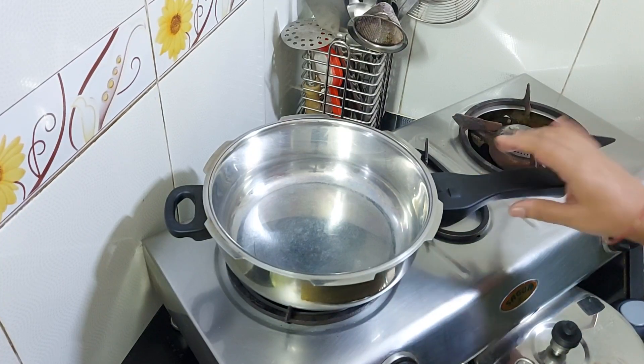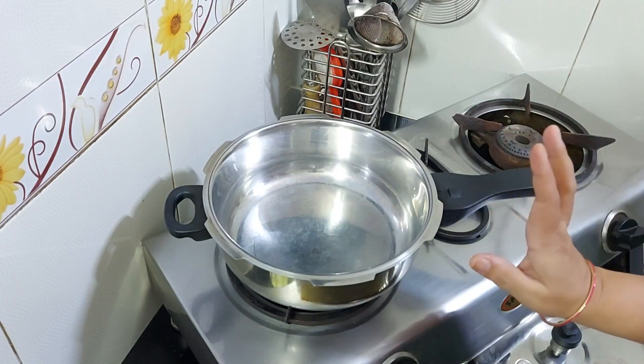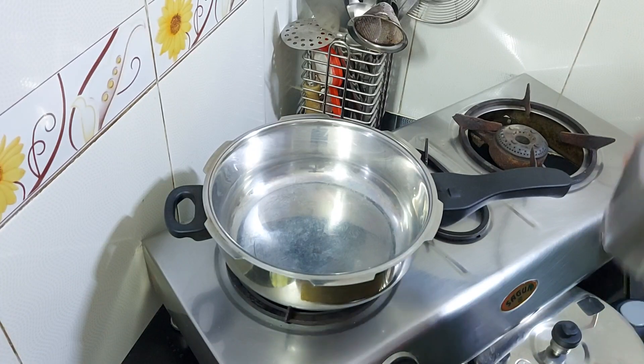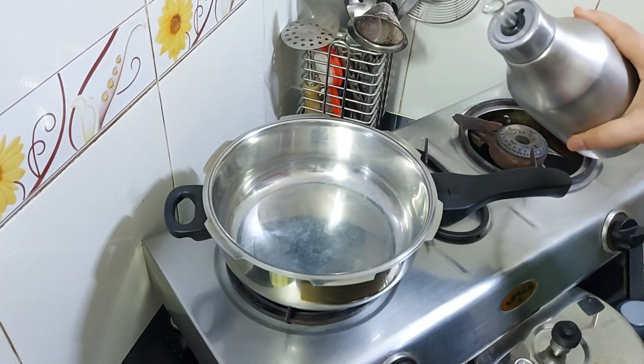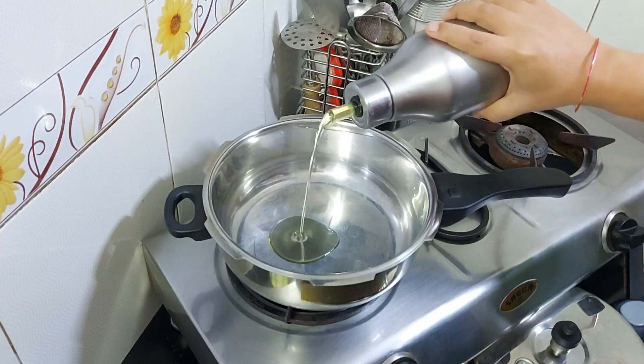Now friends, we will make it in the cooker. If possible, avoid aluminum cookers — use a steel cooker, because aluminum can leach into the food, so that's why we use a steel cooker.